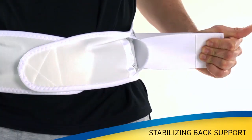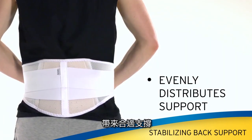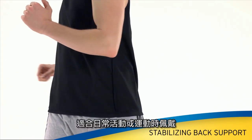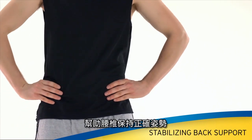Adjustable cinch straps provide a custom fit and level of support. The back panel evenly distributes support. The sleek, non-bulky design of the stabilizing back support will not restrict movement and is ideal when support is needed for daily activities, exercise, or to help promote proper back alignment.